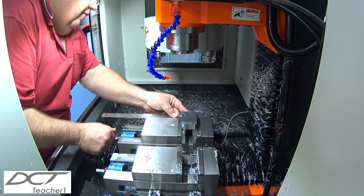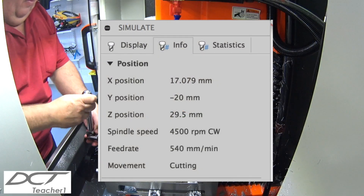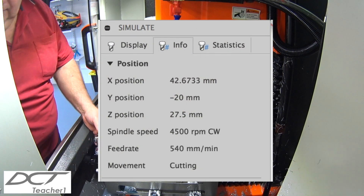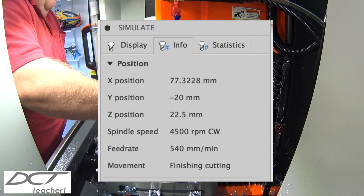I've set my G54 work offset to the back left corner of the part, and my Z height was set to the top of the parallel strips. Hence all my Z movements during the CNC cycle will always be in a positive number.